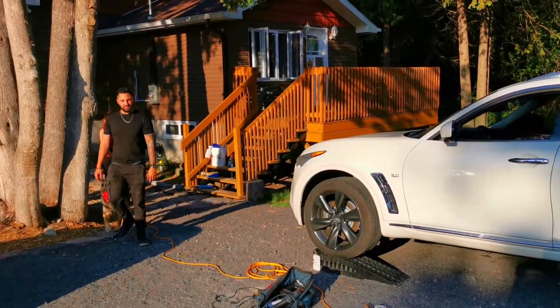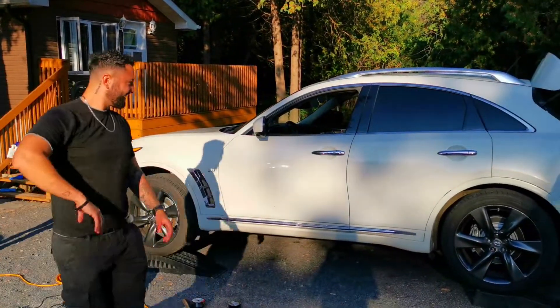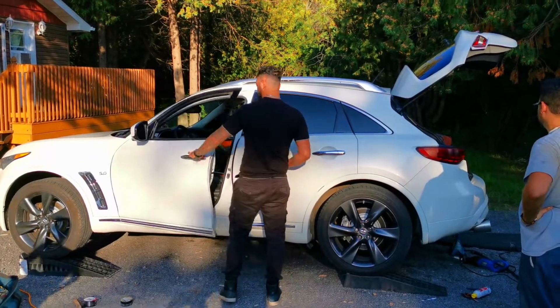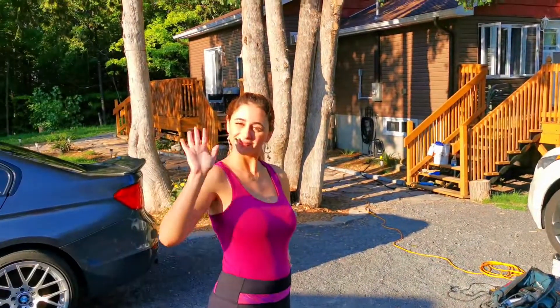So Tony came to see his beautiful, beautiful car. Tony, do you want to start it for us? Yeah, we're all waiting for this moment. Are you waiting for this moment?